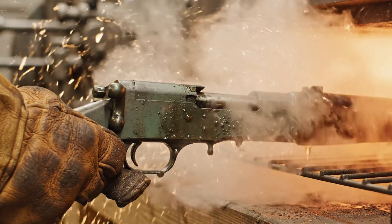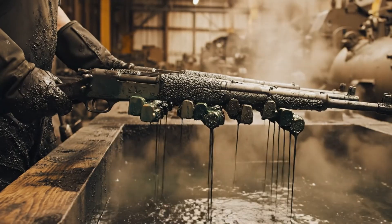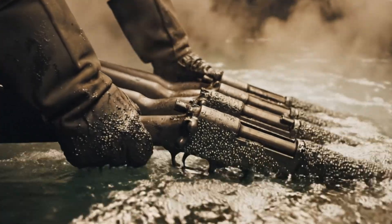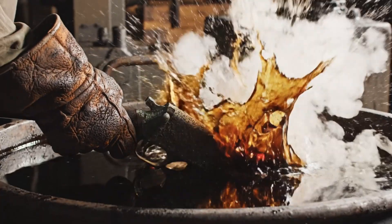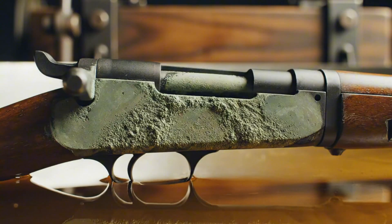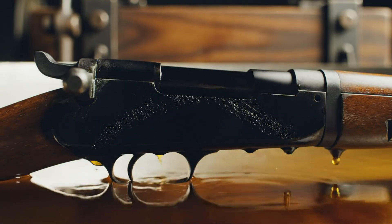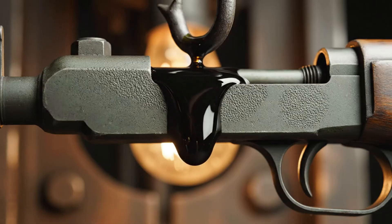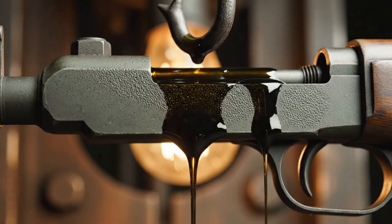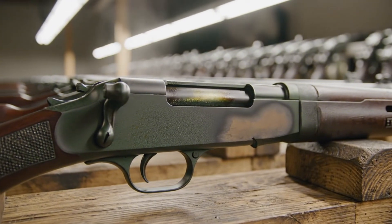The incandescent glow immediately vaporizes the moisture. This violent reaction ensures the durable, chalky finish. The deep gray-green finish is the result of the parkerizing process, a vital step in preparing the M1 Garand for service.